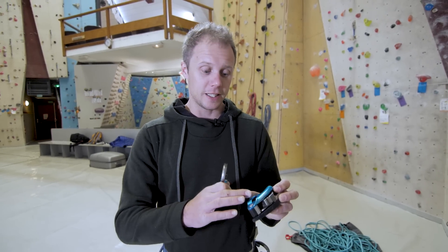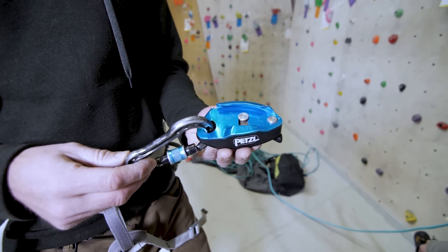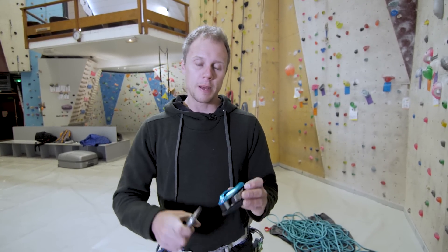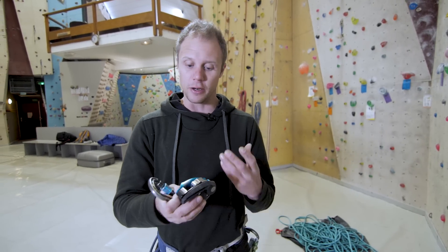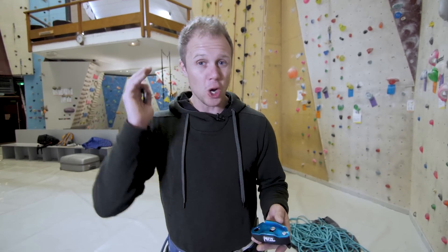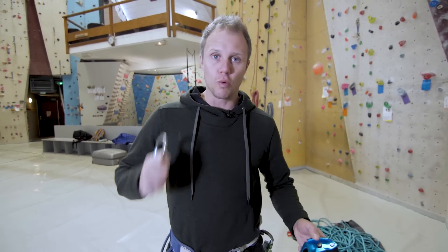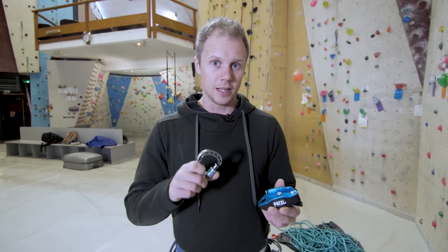There are real advantages to this system: it's super easy to use once you get used to it, very safe, and the assisted braking makes it great for working a sport route — when the climber is hanging or dogging, it's easy to haul them up and lock the device off. Some other assisted braking devices don't lock like a Grigri does. Pros: simple, easy, smooth. Cons: not the most intuitive for beginners, and there's the possibility that if you panic you'll either short-rope the climber or lower them too fast. Now let's talk about the Click Up.